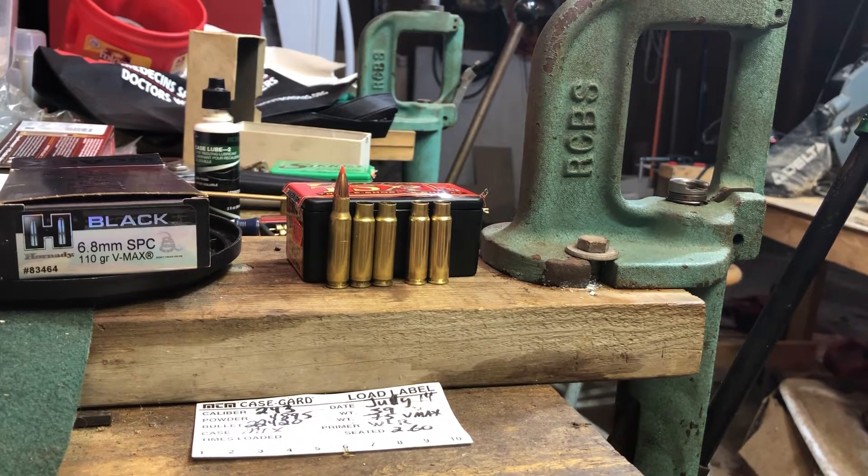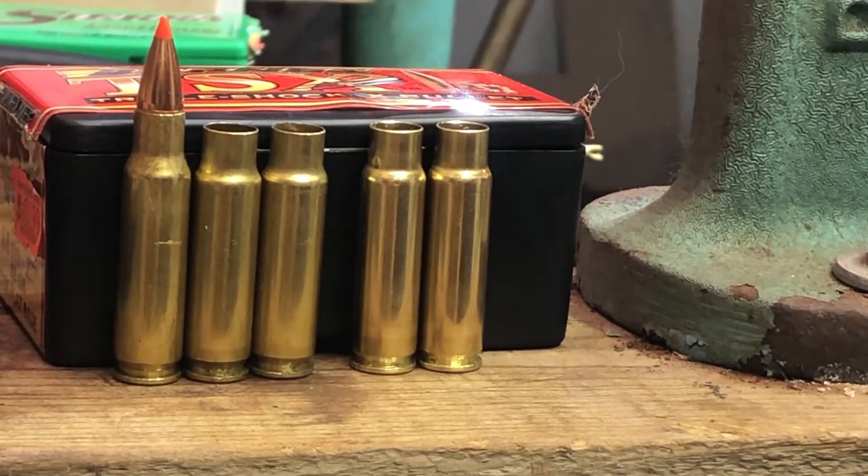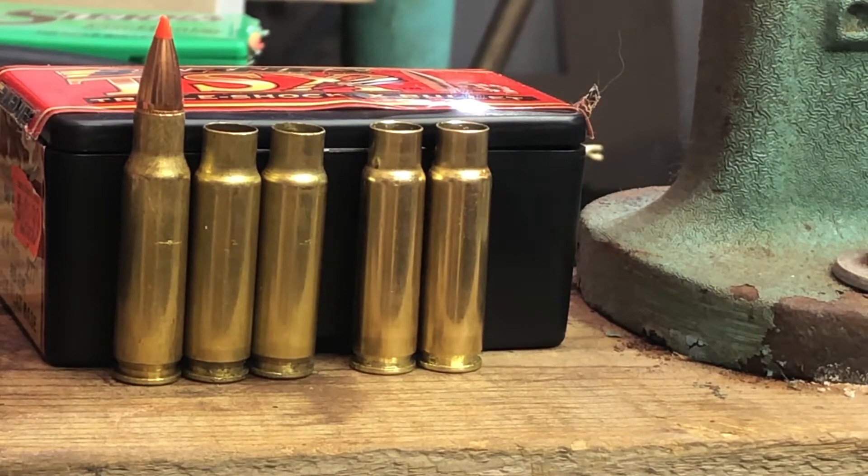Zooming in, the Hornady cases have a slightly different color than the S&B cases. The Hornady brass has a bit more of a gold color, a little less bright, while the S&B cases are a little more bright — not necessarily shinier since they've all been fired, but the color of the brass is noticeably different.